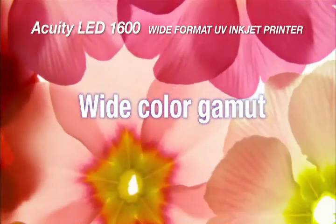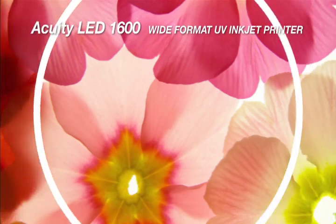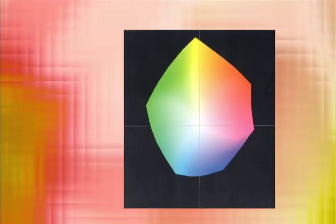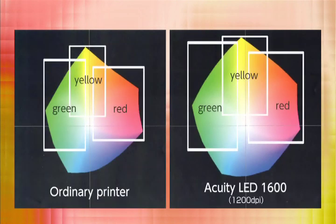The Acuity LED 1600 inks are newly developed and expand the color gamut in the range from yellow to green and also in red, producing prints with vivid impact.